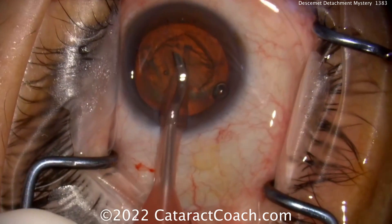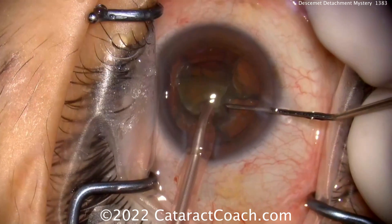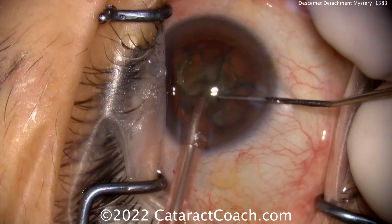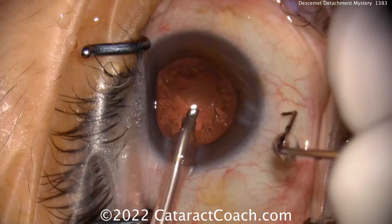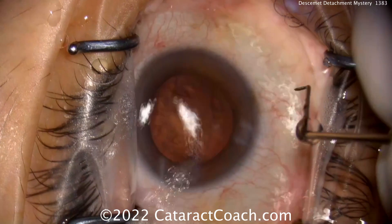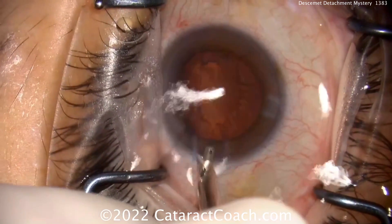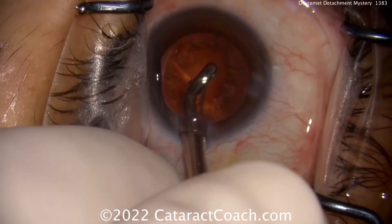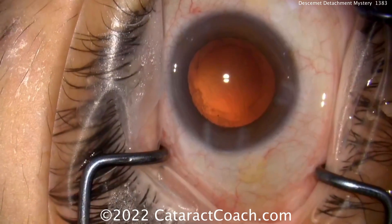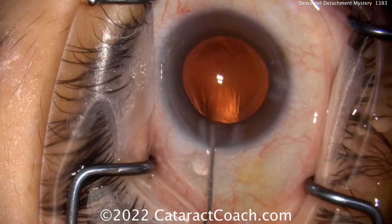At the end of the case we're going to see a Descemet's detachment. The phaco probe is near the end of the eye very cautiously, which I liked. Now the nuclear pieces are removed — the phaco probe is a little close to the incision, and the infusion could help dissect off Descemet's. There you see already there's a slight Descemet's detachment — that's the first sign. The incision outline looks pretty good where hydration of the stroma happened, with good tunnel length and position.